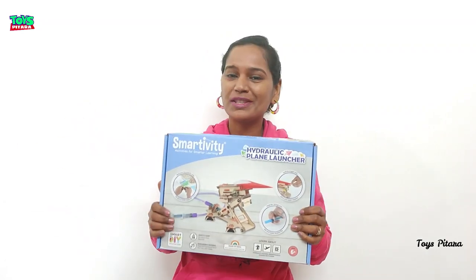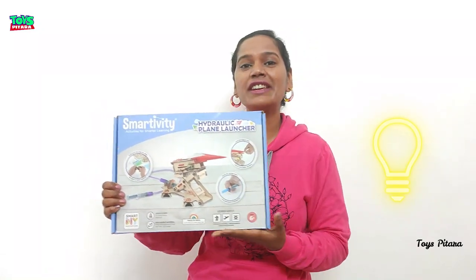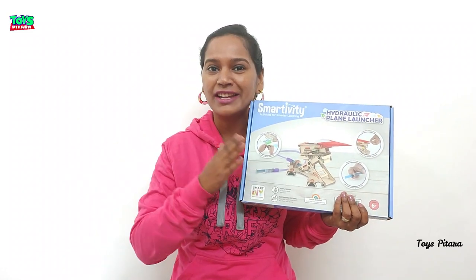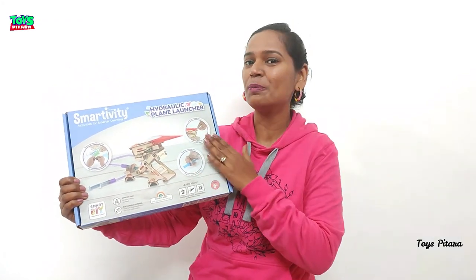Hello and welcome to Toys Pitara. This is the Smartivity Hydraulic Plane Launcher — a smart DIY kit featuring a hydraulic system, scissor mechanism, and aerodynamics fundamentals. Install it and check out how exciting it is to launch a plane through this plane launcher.